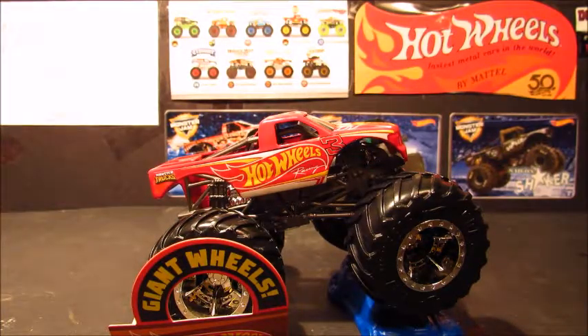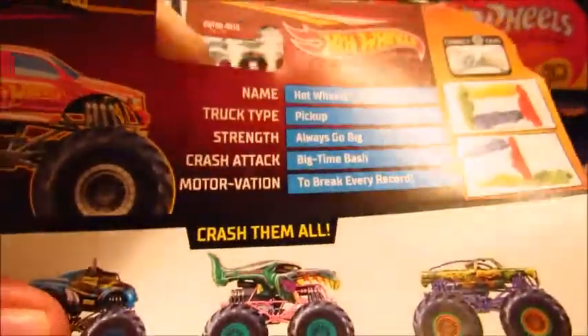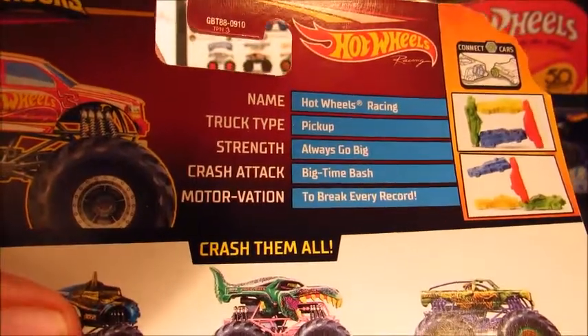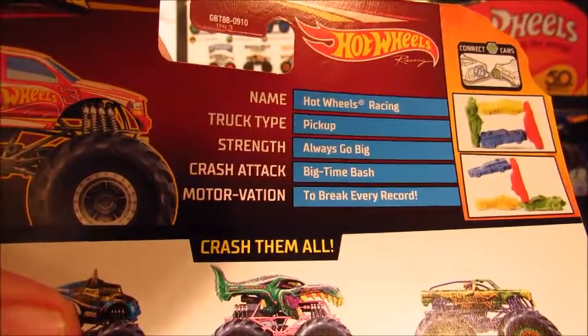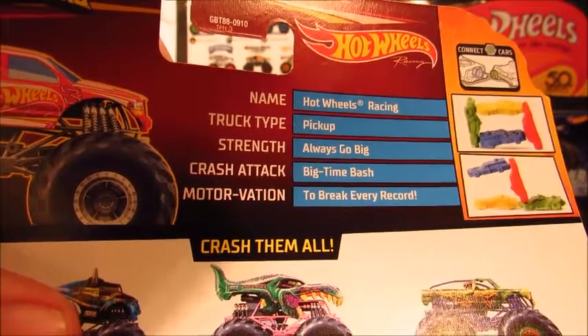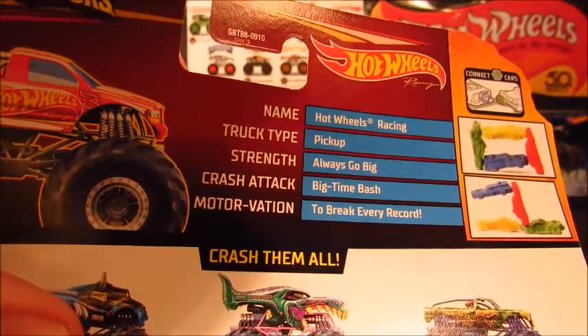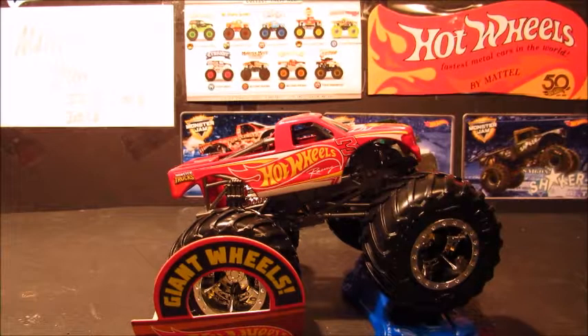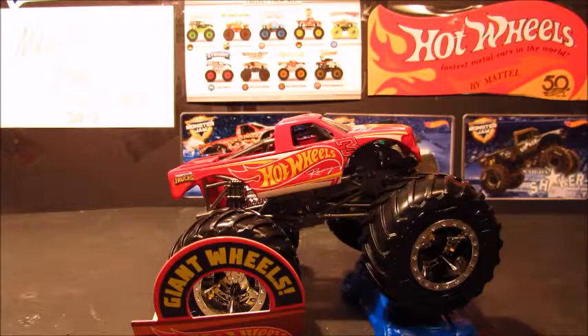And before I forget — I almost did — we got to read the stats. Truck type is pickup. His strength is to always go big. His crash attack is big time bash. And his motivation is to break every record. It's not the same as Hot Wheels Racing number one — his motivation is to crash first.